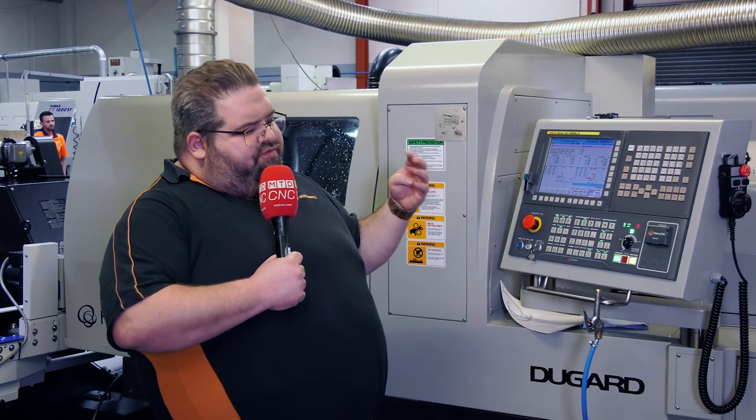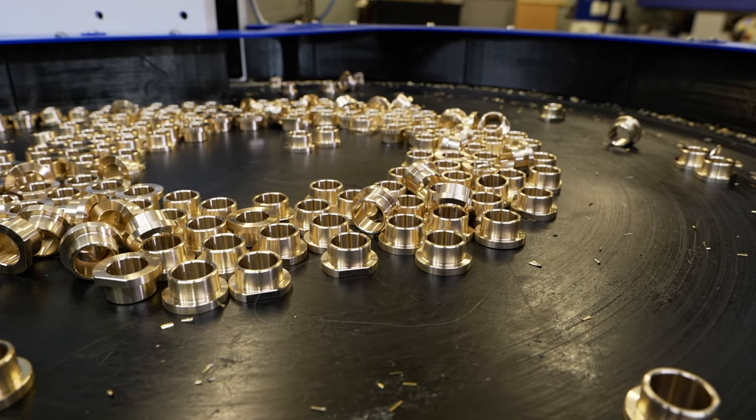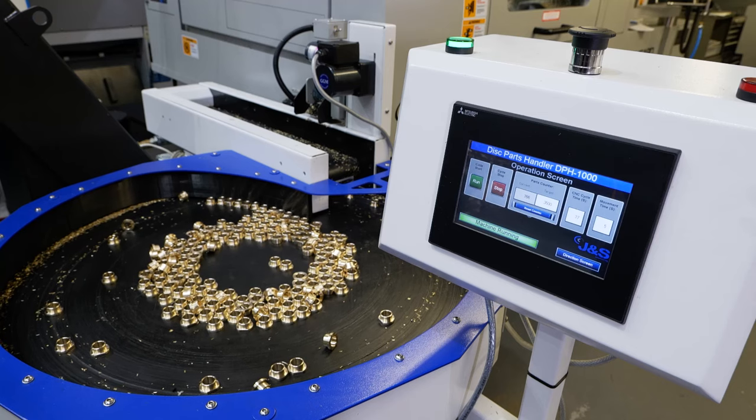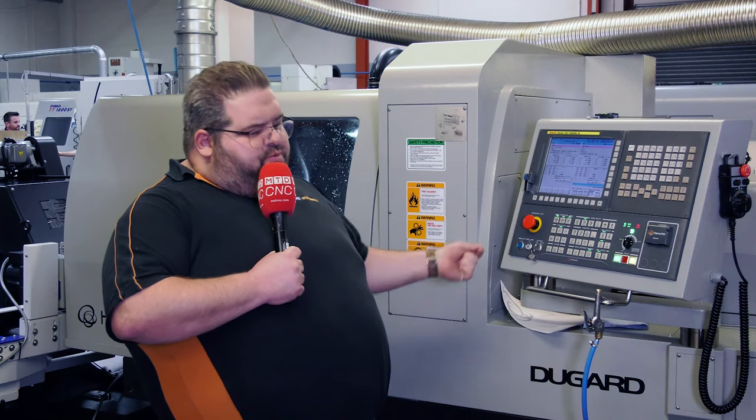We've also opted for high pressure coolant as well as a parts conveyor system to bring off the parts, so it's provided a real end-to-end solution for us for lights-out running.